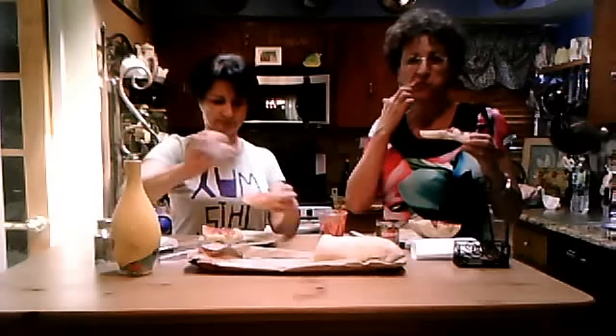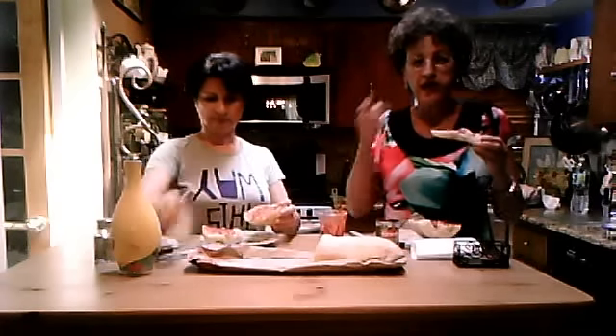This was our peanut butter. We thought everybody in the world ate this — we had no idea that we were the only people on the block. When we had high school friends come over and they would see us eat this and try it, they all liked it.